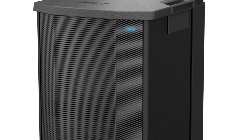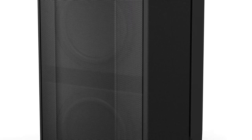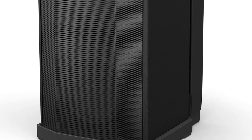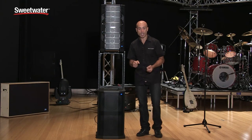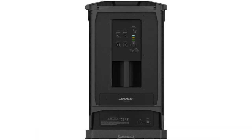Now let's talk about the F1 sub. The F1 sub is really about more bass with less space. We focused on portability without sacrificing performance. It weighs only 57 pounds, has a small footprint, can be carried by a single person, and has handles on the top, bottom, and rear for easy carrying.